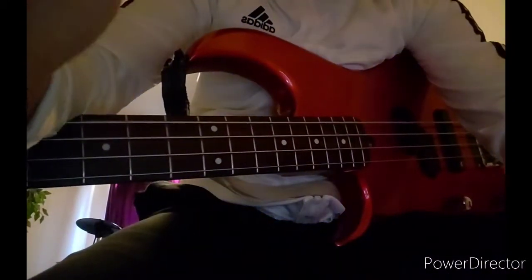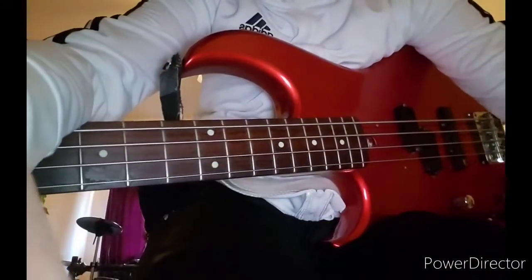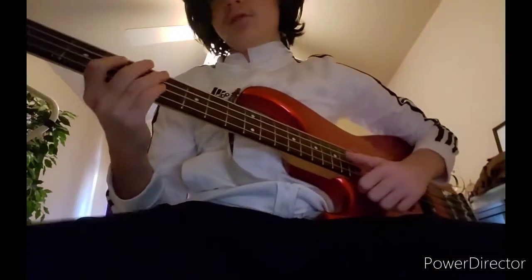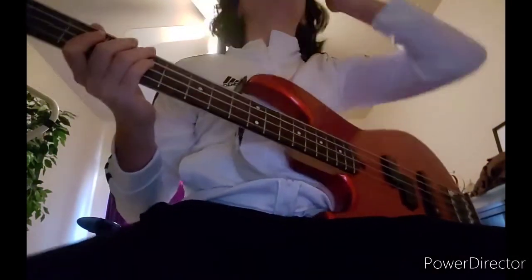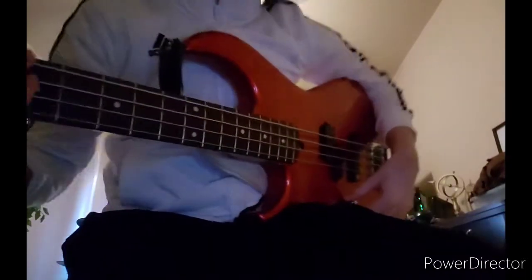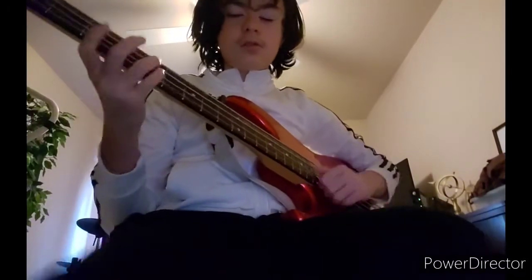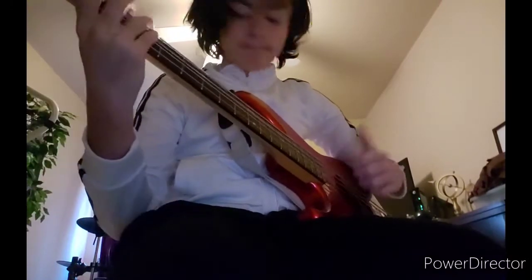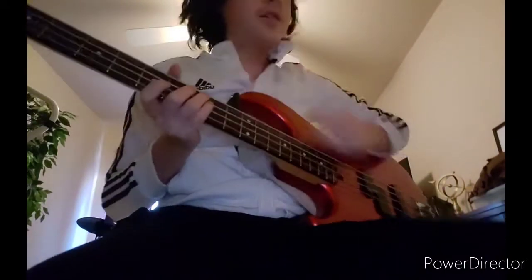Hey guys, welcome to another video. The slapping tutorials are gonna continue — this is Part Two. If I learn a song that has slap in it, I can slap too, but it's really fast. Yeah guys, let's get to it.